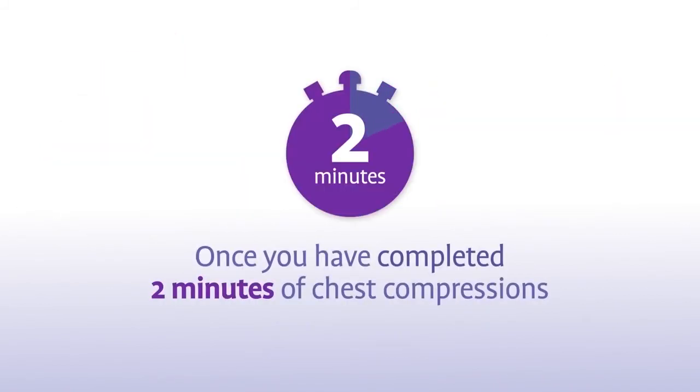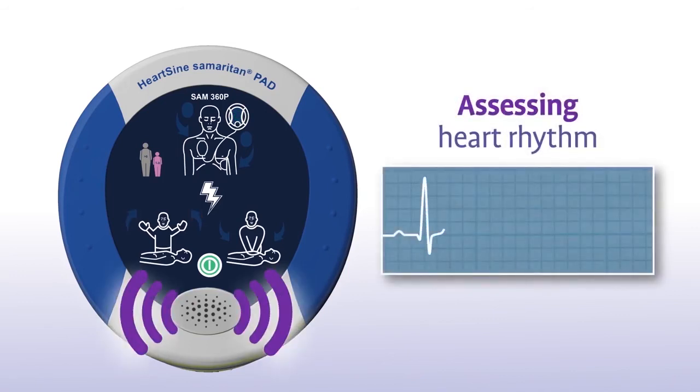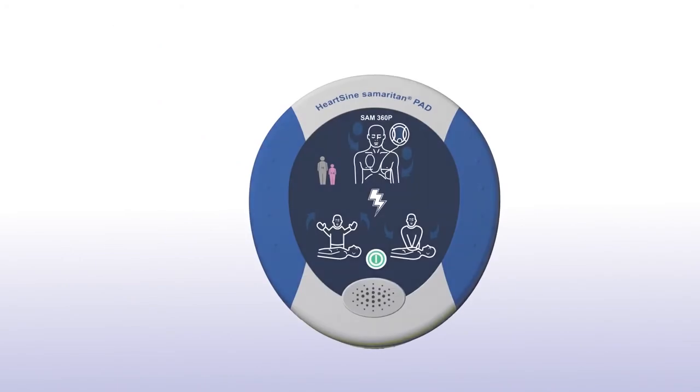Once you have completed 2 minutes of chest compressions, the Sam360P will prompt you to stop chest compressions. Stop CPR. And again, it will assess the patient's heart rhythm. Assessing heart rhythm — do not touch the patient. Sometimes no shock is needed in a life-saving situation. No shock advised. The Samaritan PAD will tell you in that instance or advise you to continue to perform CPR.